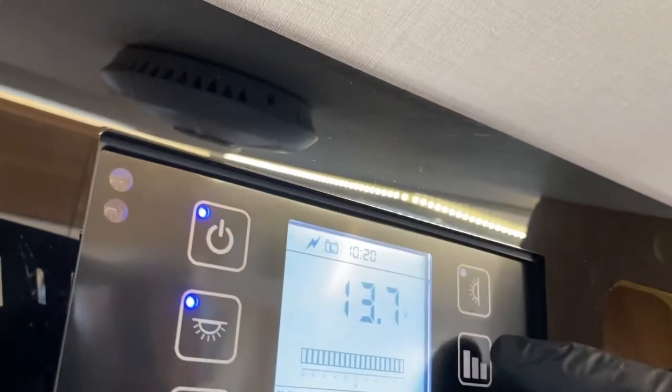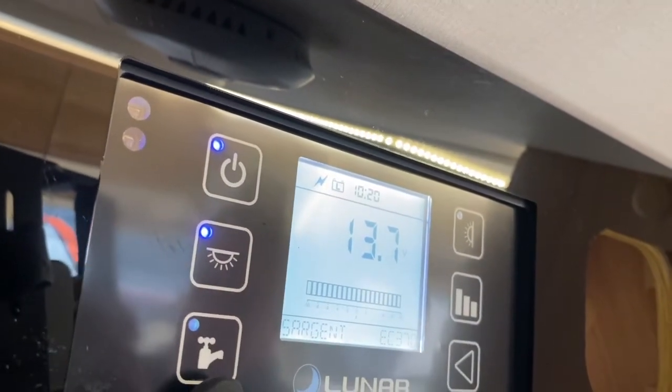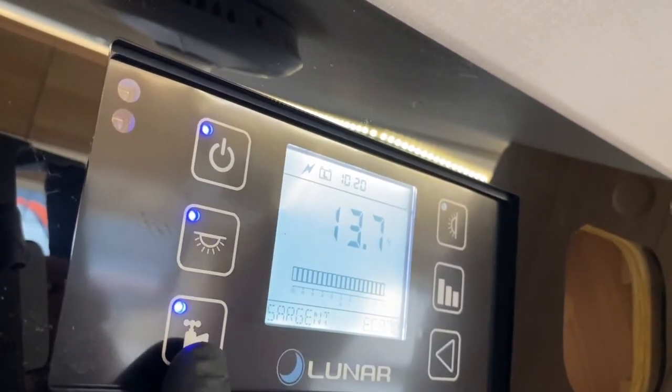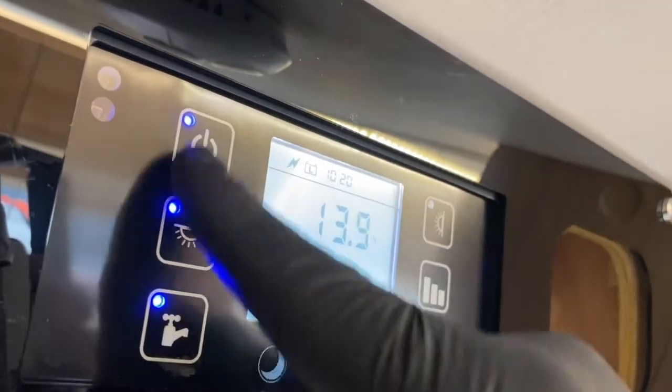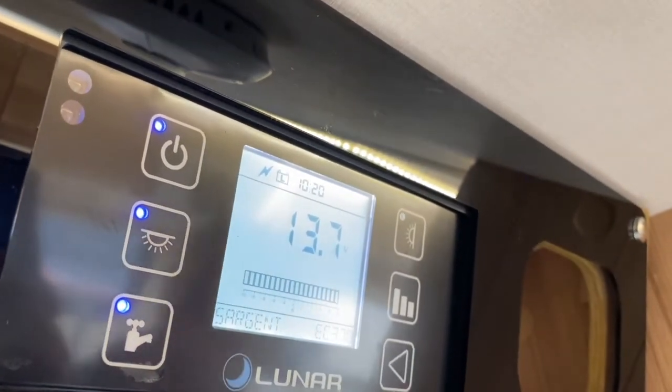I'll hit accept and I've now changed the timer on the clock. It's a case of just going between these two buttons. When you're ready to operate the water system, you need that button to be live and then you'd operate it on the tap system itself.